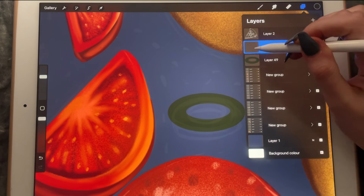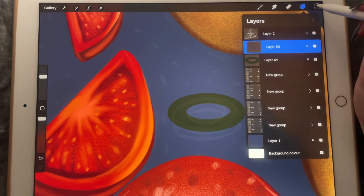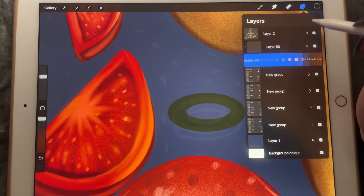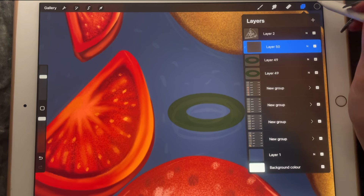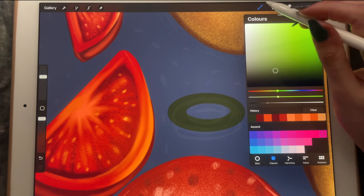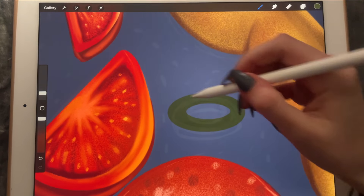Now I am going to create a clipping mask. I'm going to go in with a lighter color from the bonobo chalk and just give it some shape.